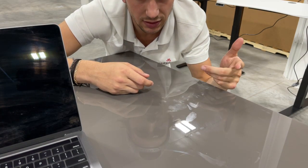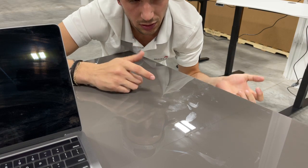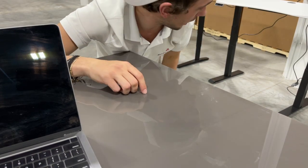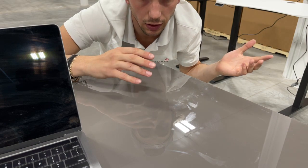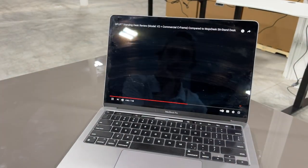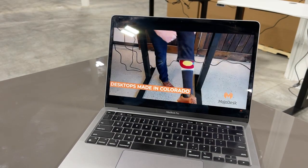A side note: their desk is made in Vietnam and the control box is from China — it's probably all China and then shipped to Vietnam and relabeled to avoid tariffs. Everyone does it, so as far as 'made in Colorado,' I don't know about that claim.